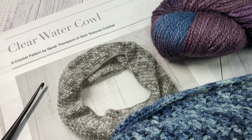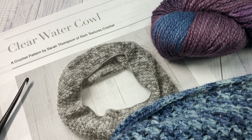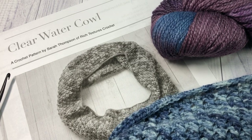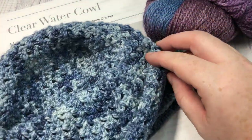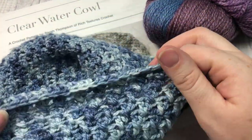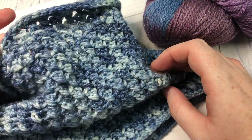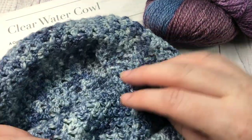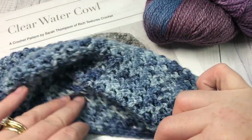Hello everyone, I'm Sarah of Rich Textures Crochet, and welcome! Today we are going to learn how to crochet the Clear Water Cowl, which you can see here in the photo as well as my sample here. This is a very simple, beautiful, lightweight cowl made using cross double crochet stitches as well as some half double crochet stitches. It's light and great to wear as an accessory indoors and outdoors.